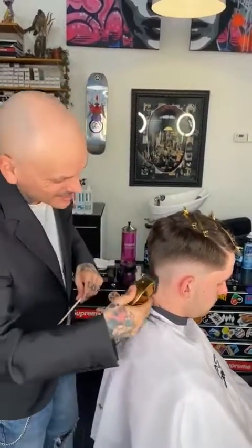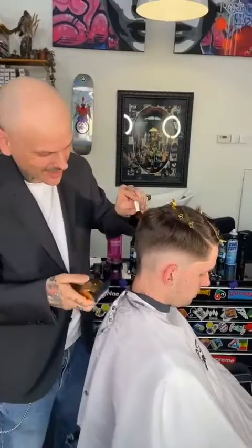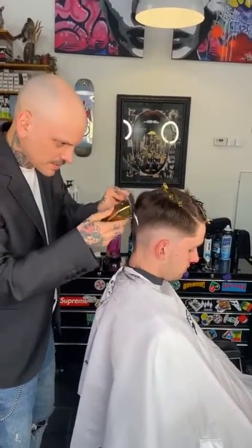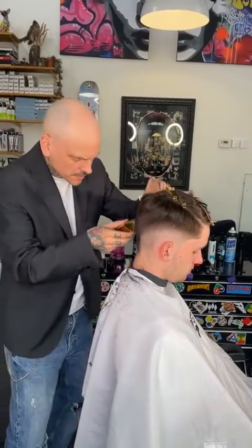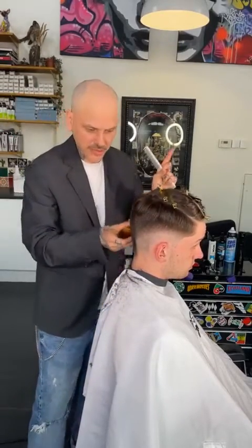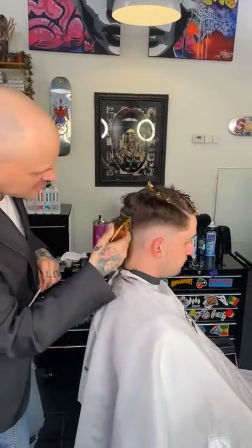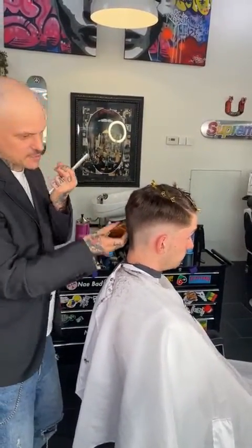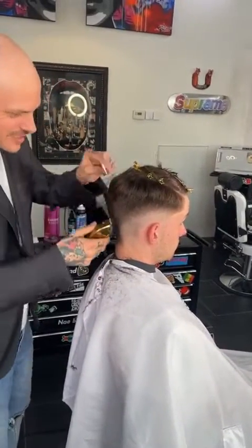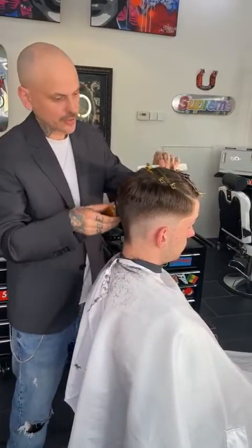I'm using another cordless master — a limited edition gold one, which I absolutely love. It's a tiny bit heavier than the Andis US Pro Cordless. I grew up on the Andis Master Corded, so I love that tinging noise the clipper makes — it lets me know when the hair is being cut.